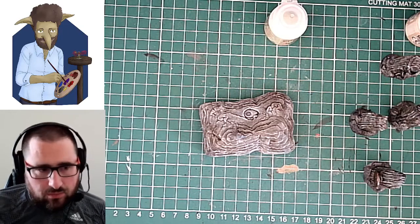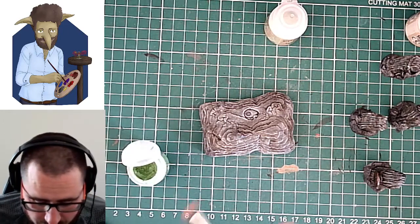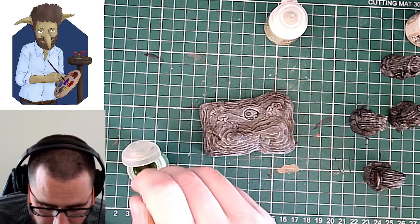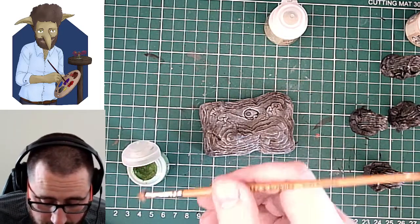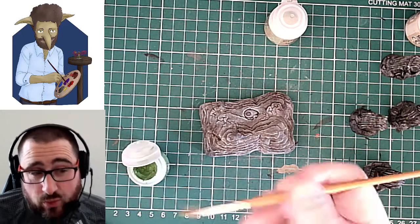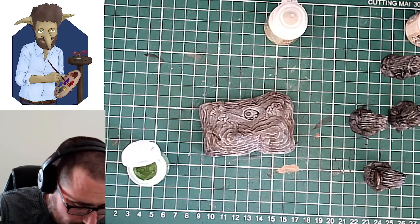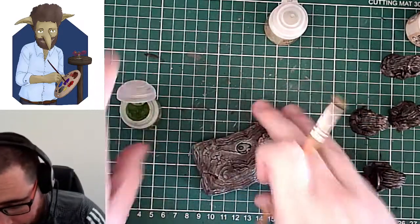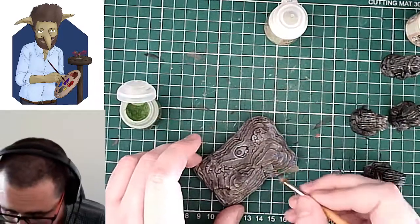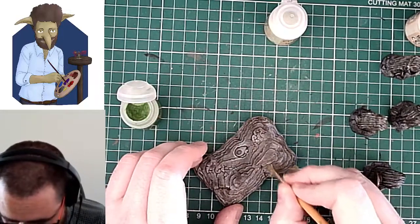It will be quite vibrant, as I say. But not to worry, because it's the first stage of a few to get this where we want to. Honestly, just a dry brush of Nurgling Green is not a bad way to do something like this. It doesn't look bad. But I think you can get a bit more depth of colour and a more dynamic look by using a few different greens.